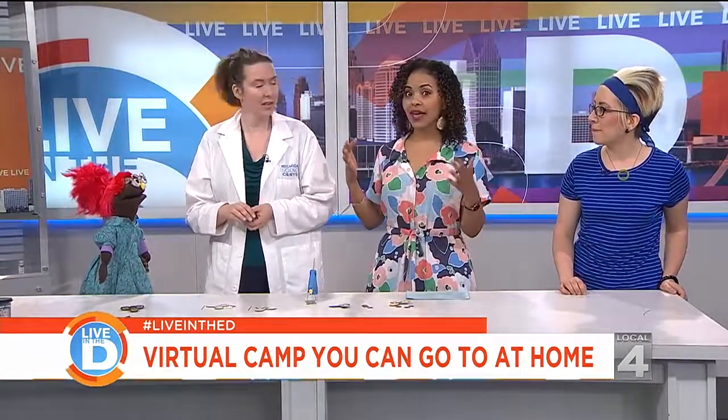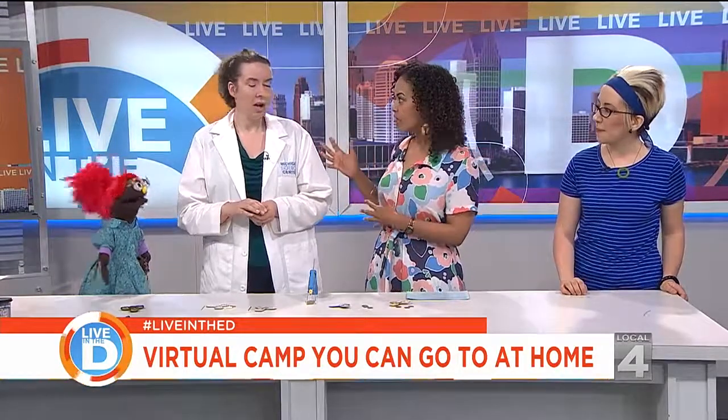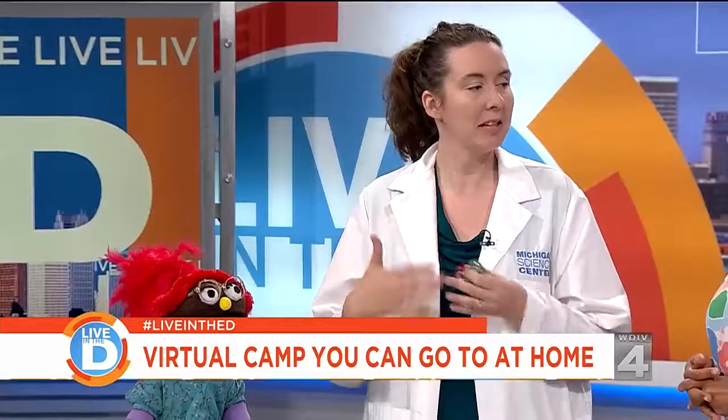So Michelle, you and Izzy actually help families walk through these experiments, right? That's right. How does that work — are you in the video? I am, I do a different one, but we have a bunch of our educators at the Michigan Science Center and they all take you through step by step how to actually do it at home.